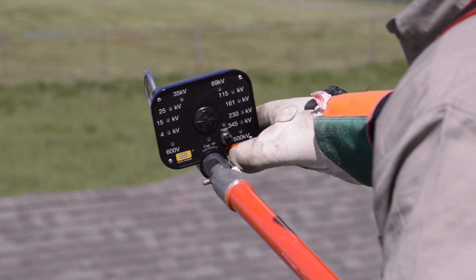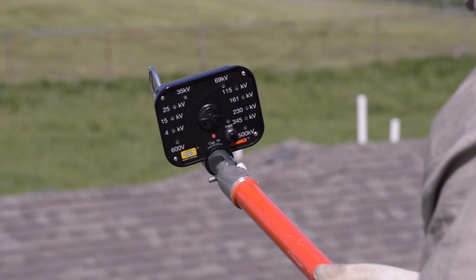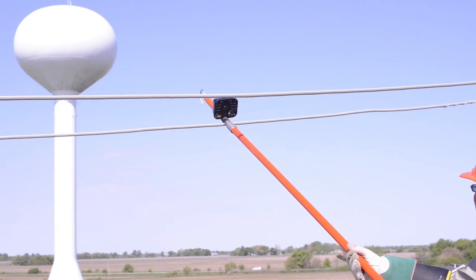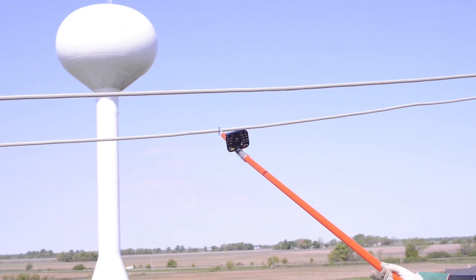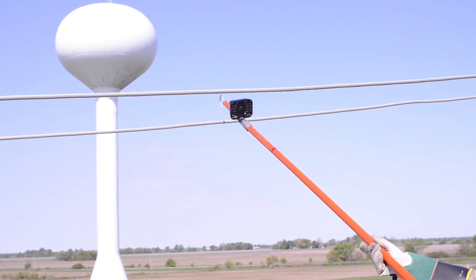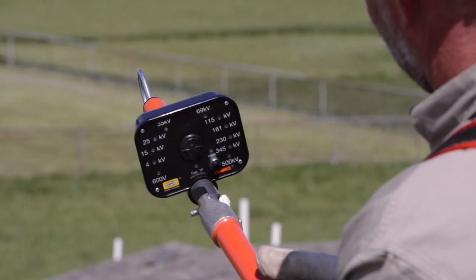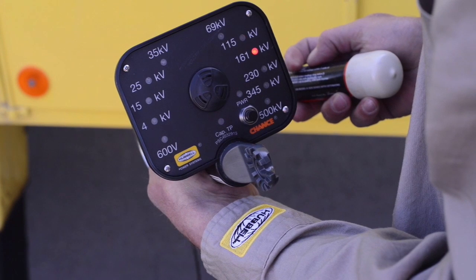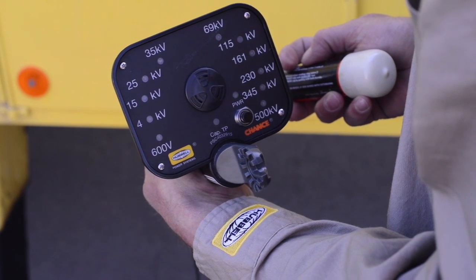Mounted on a universal hot stick of appropriate length for the voltage being worked, turn on the RV and touch its hook to each conductor. Notice that when the RV senses the electric field, it emits an audible beeping sound and displays the appropriate voltage class for the circuit — in this case, 4kV. Had the circuit been de-energized, no LED for a voltage class would be blinking. After each use, verify the RV is fully functional using the Voltage Indicator Tester specified in the instructions provided with the RV.